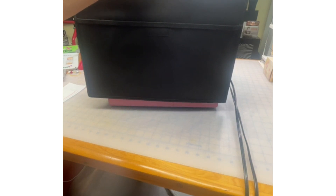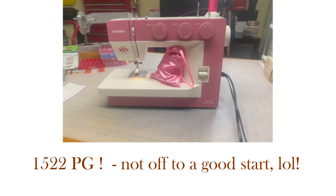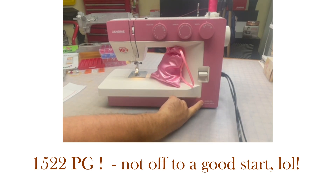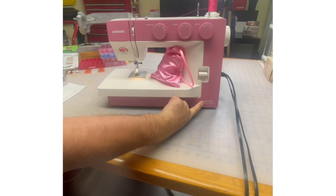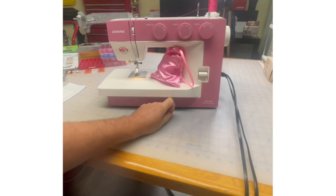Our magical machine mystery tour today is — ta-da — the very fabulous 1522PG. Here's our model number. Sorry, I said 1122 at first — this is the 1522PG. We do have an 1122 machine, but this is 1522PG. There are so many numbers.